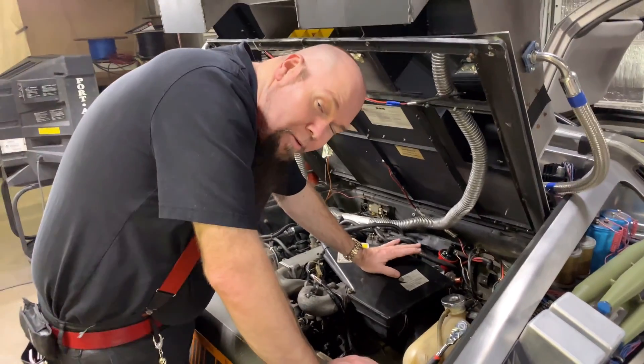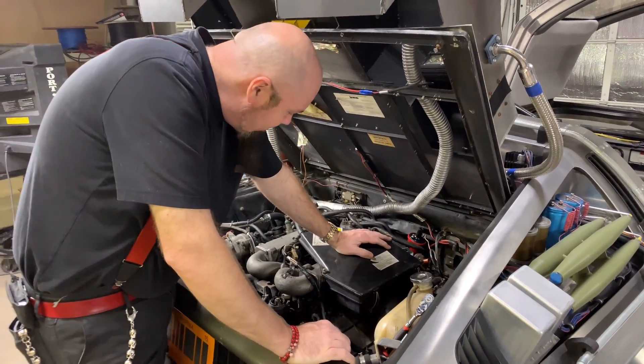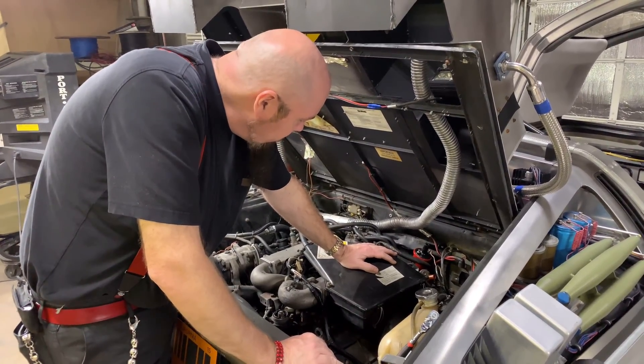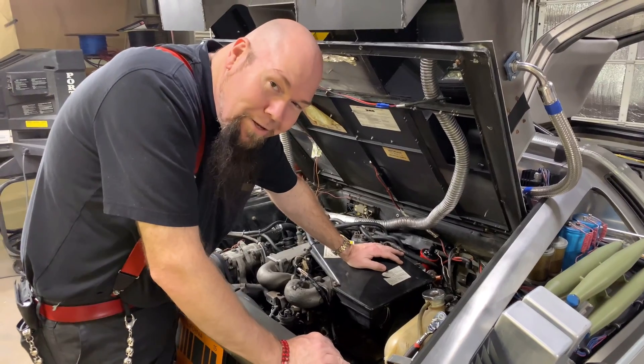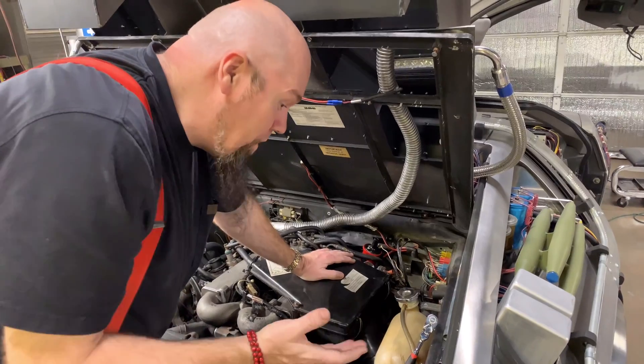I'm working on my DeLorean time machine — this is the Bob's Prop Shop DeLorean time machine replica. This is our personal car that we use for the shop, and I thought I'd film this because we should do more video updates. Our fans want it.